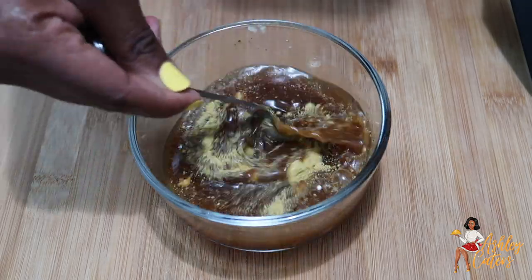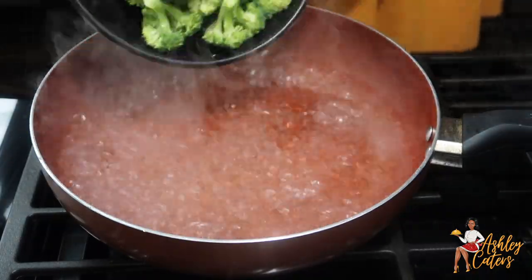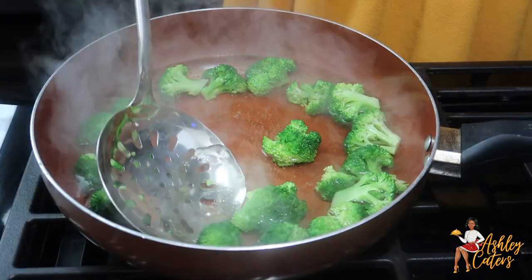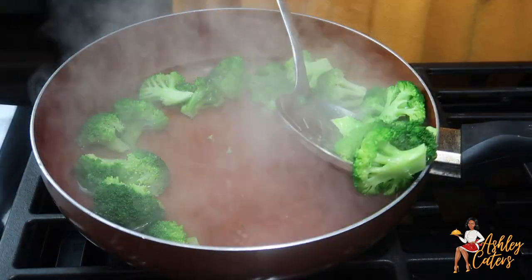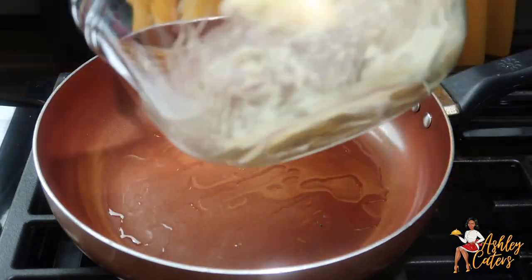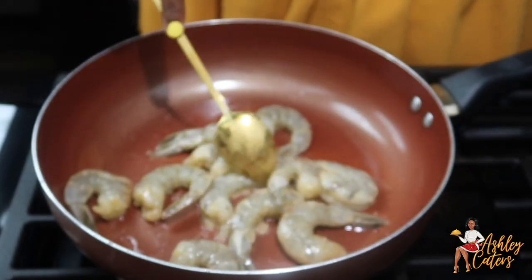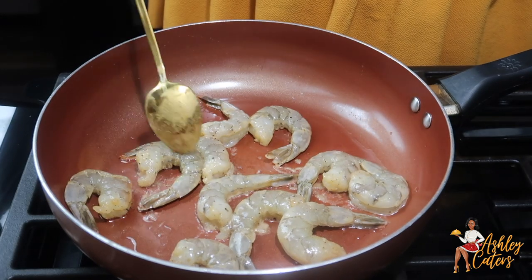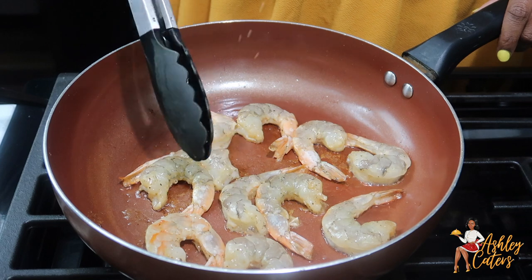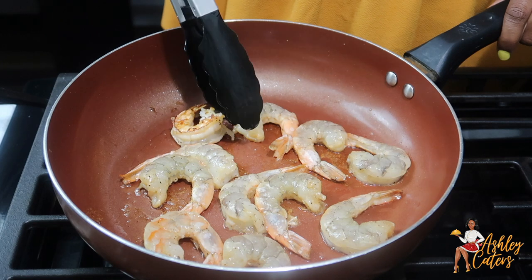Now we're ready to prepare our meal. In this pot I just have some boiling water and I added my broccoli and let that blanch for about a minute — you don't need to cook it more than that because you still want it to be crunchy. In that same pan I'm going to add some oil and put my marinated shrimp in there. I would definitely suggest using a lot more oil or using a non-stick skillet because my shrimp was sticking, but we eventually got it together and I just started scraping it off.